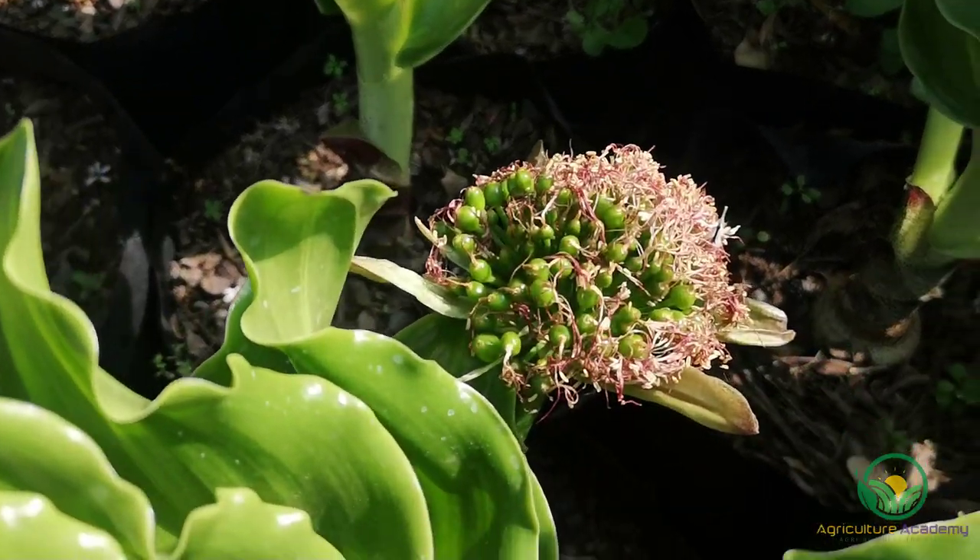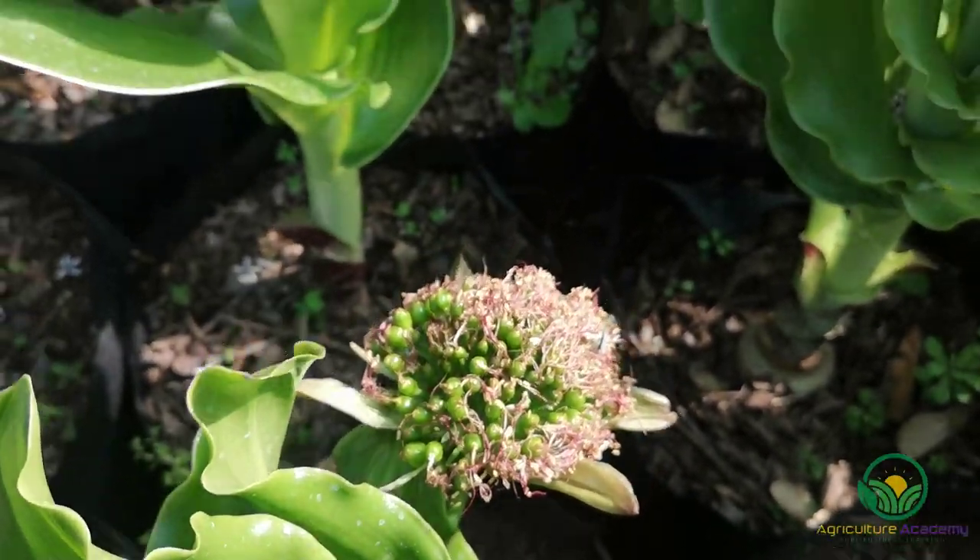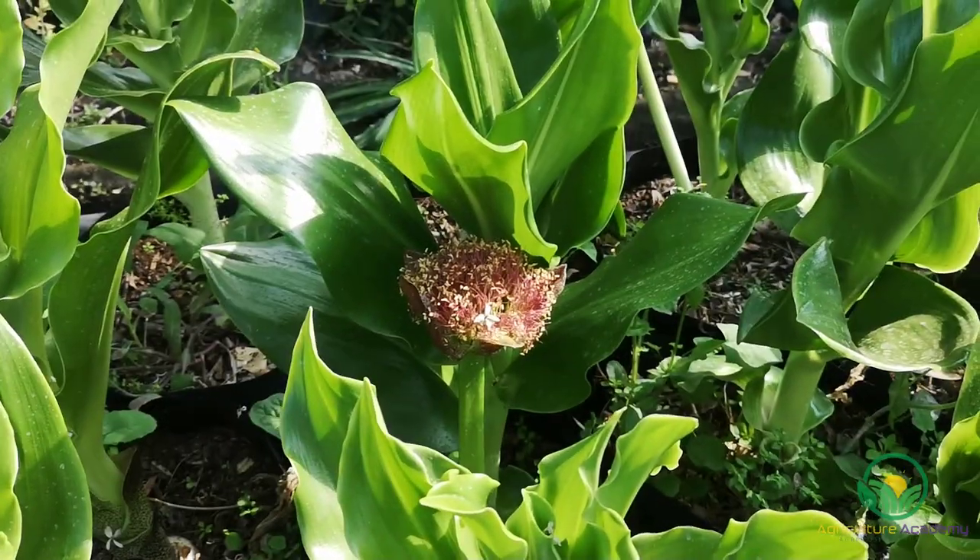These flower heads quickly start to grow green berries, which turn red once they are ripe. Inside these berries is a single, pearlescent seed.